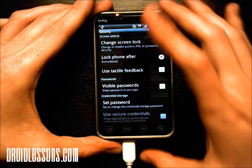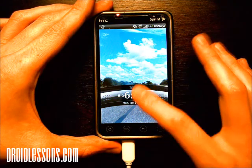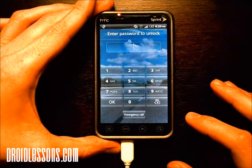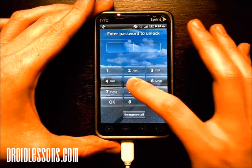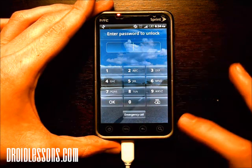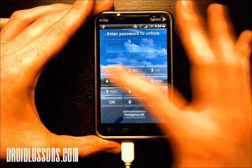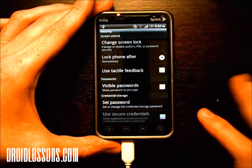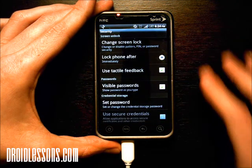Now if I turn off my phone and turn it back on, as you can see it's going to ask me for that pin in order to unlock the phone. So if I type in an incorrect pin like 555 and click OK, it's going to say no, that's not the right one. But if I do one, two, three, four — which is the one I set up — and click OK, you'll see it lets me right in. So that's an example of a pin.